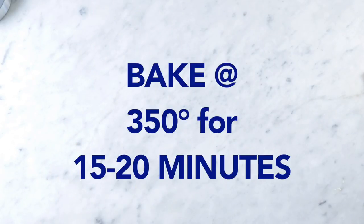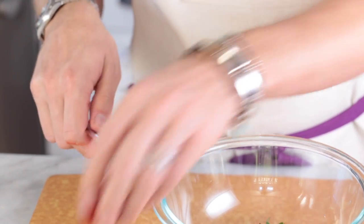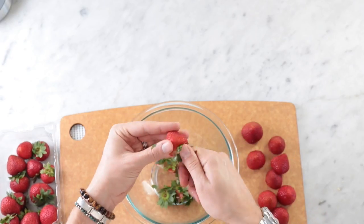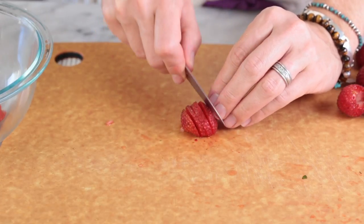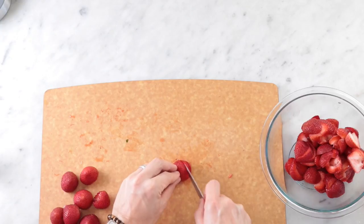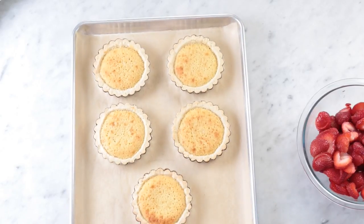While that's happening, we're going to hull the strawberries. I use my paring knife — I pinch the top and then put in a little bit of the blade and twist it. Really easy way to hull a strawberry. Do that to all of them, then thinly slice all the strawberries and put them back into the bowl. And once you've got a nice little collection going, these beautiful tarts should be right out of the oven — and they are perfect.